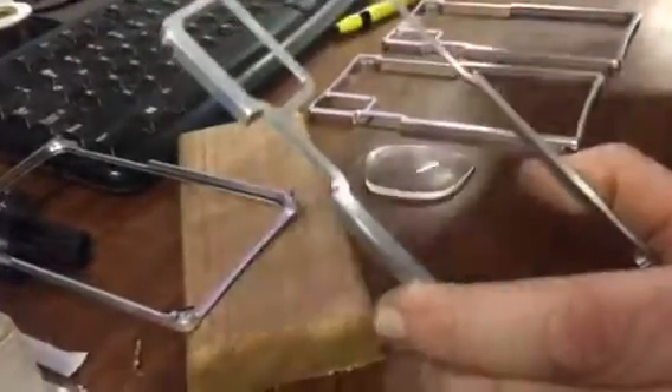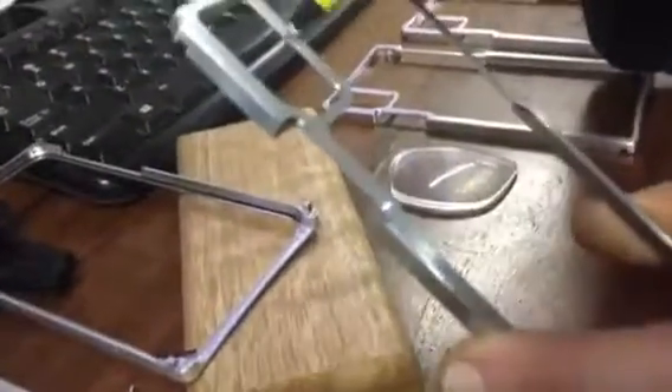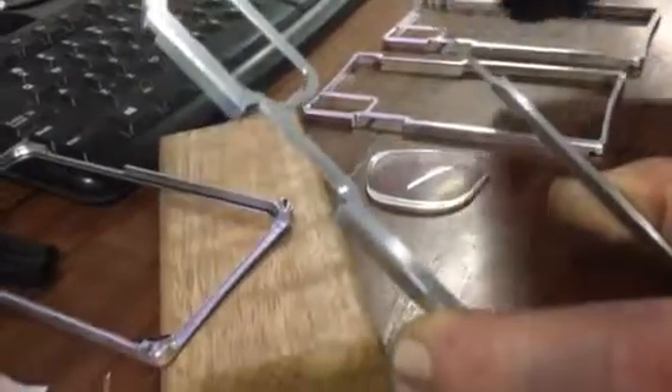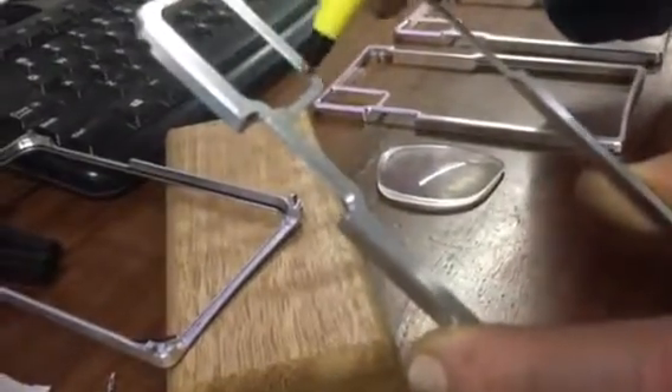The chamfer varies in thickness depending on where you're looking at it, and that's because I was too far out on the cutter. I need to bring the cutter back in to make it more even.